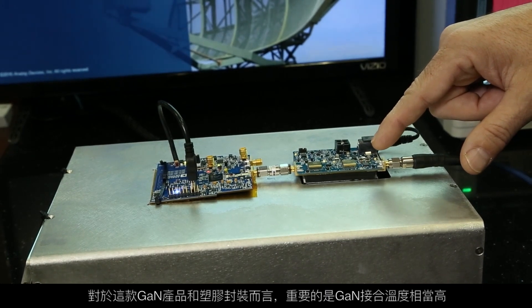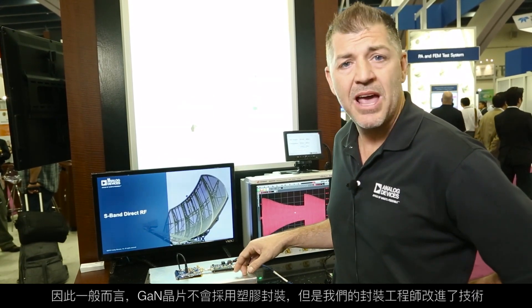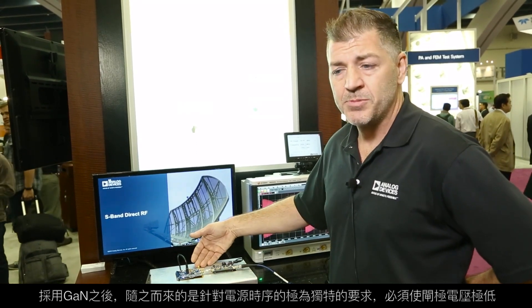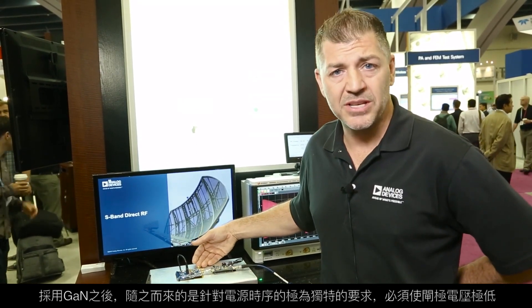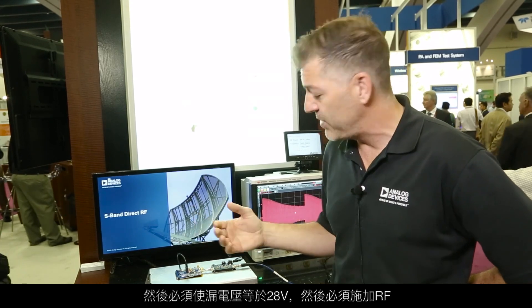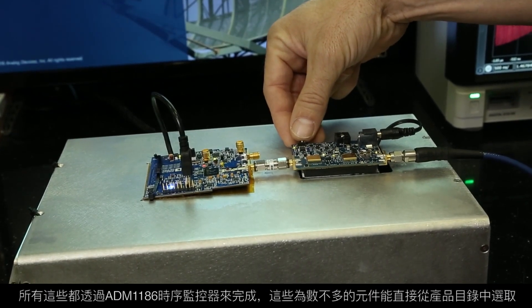What's important about this GaN plastic package is that junction temperatures for GaN are pretty high, so normally you don't put GaN in a plastic package. Our packaging engineers have advanced the technology to enable this plastic package with 10 watts of output power. GaN also requires very specific power sequencing — take the gate very low, then apply the drain voltage at about 28 volts, then apply the RF. All of that is accomplished with the ADM1186 sequencing monitor.